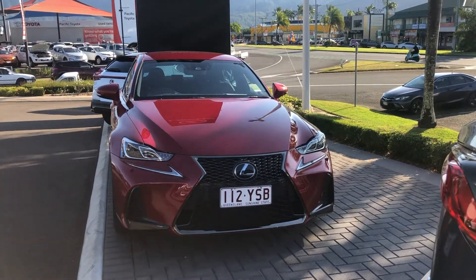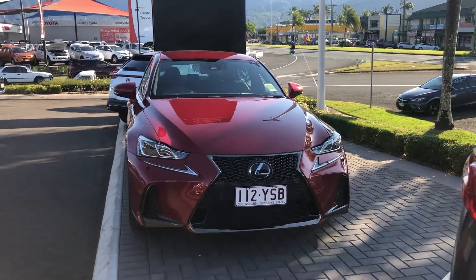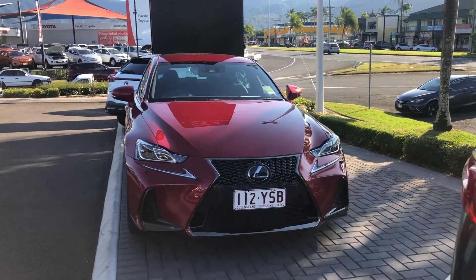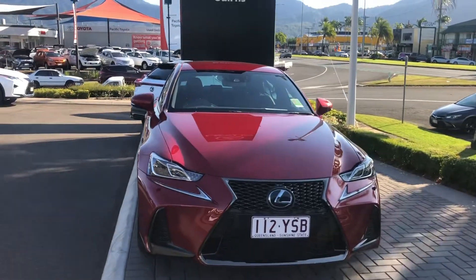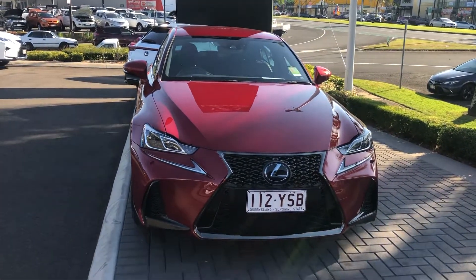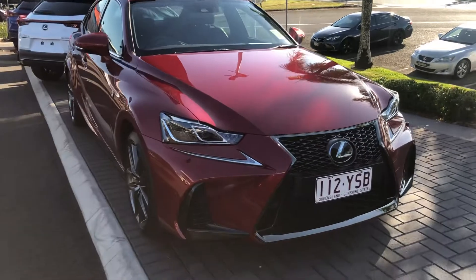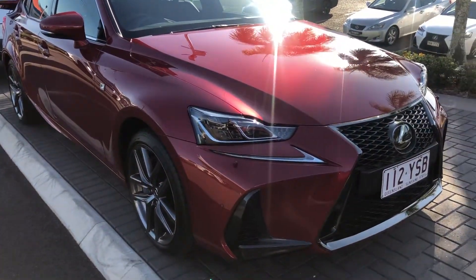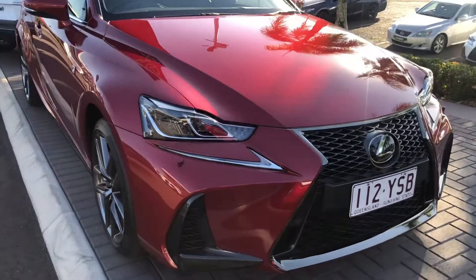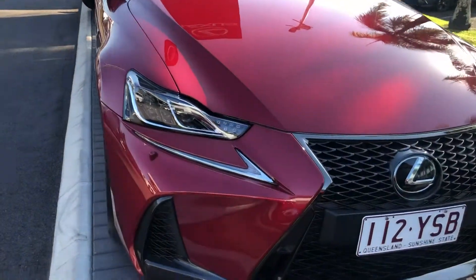Good afternoon, this is David from Lexus of Cairns giving the high-definition video tour of our 2018 IS300 F Sport sedan. Daniel, the General Sales Manager of Lexus, has asked me to give you this video tour. We'll start off at the front and work our way around the whole car, then go through the inside and show you all the features of the F Sport.